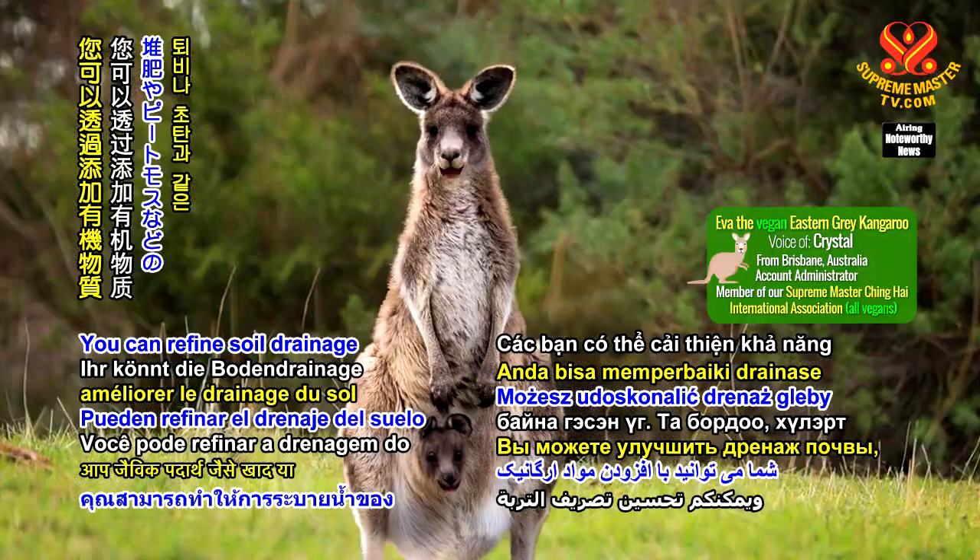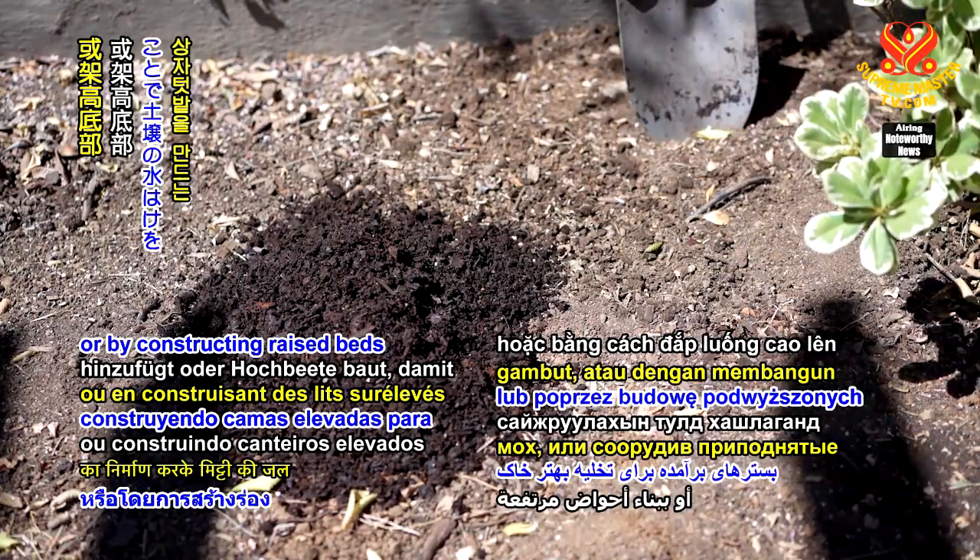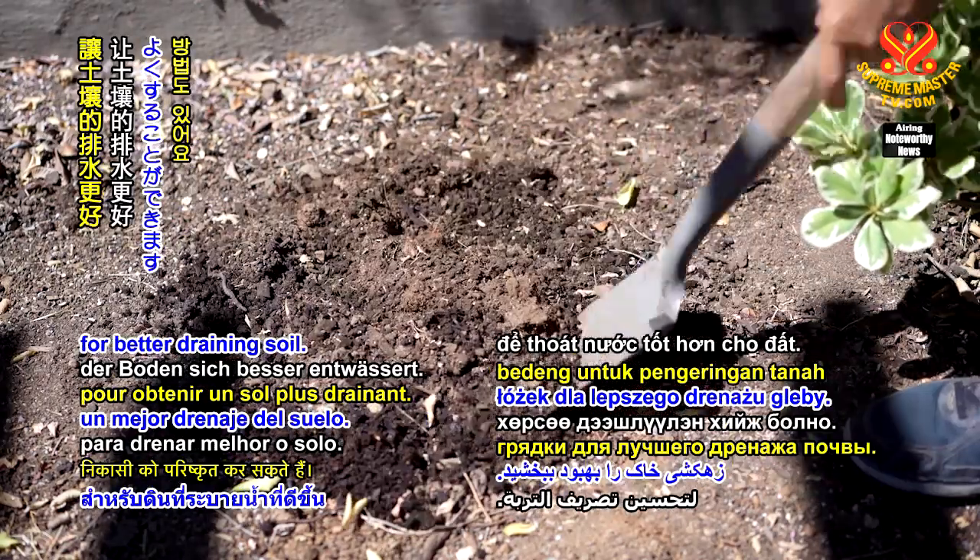You can refine soil drainage by adding organic matter such as compost or peat moss, or by constructing raised beds for better draining soil.